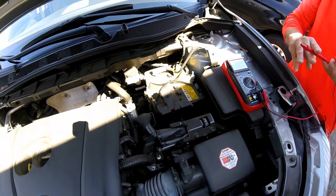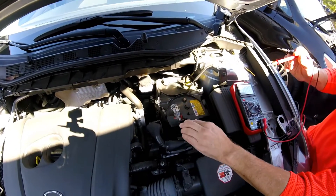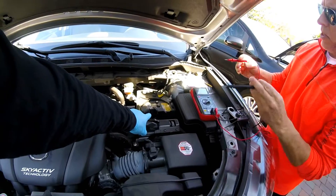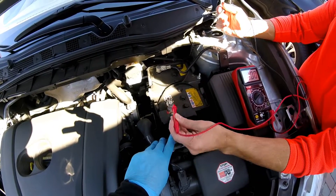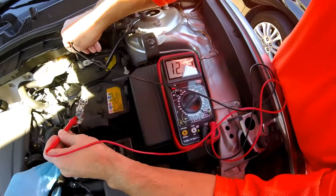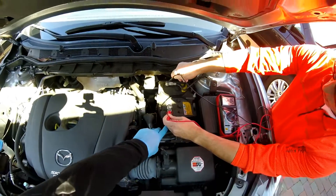So for this, locating the battery positive terminal and negative terminal — this car wouldn't run this morning, wouldn't start. It was cold last night, so the question is: is it a dead battery? We charged the battery, and now testing the voltage. The easiest way to do that is take your red lead, put it on the positive terminal, black on the negative terminal, and we're reading 12.76 volts.